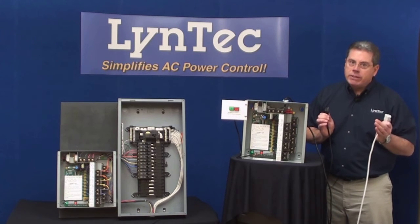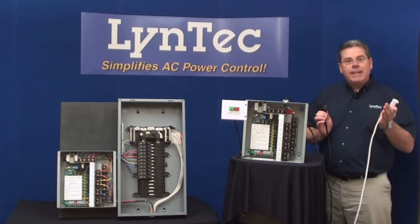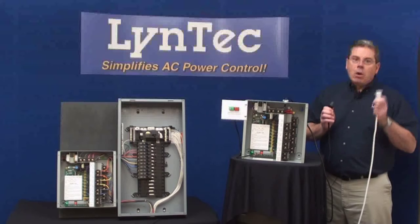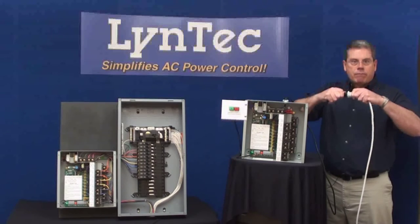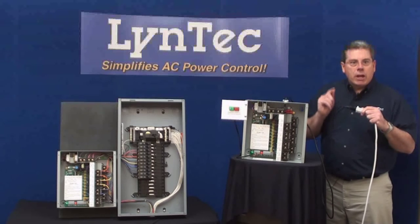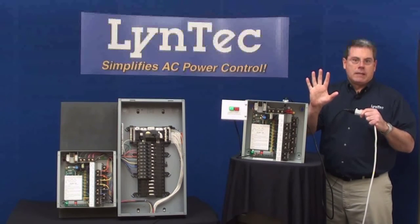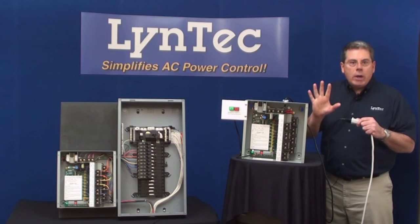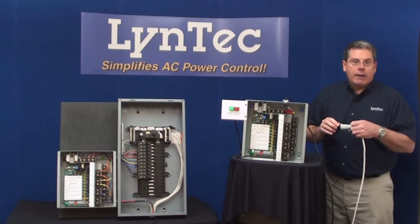None of the rack-mounted sequencing systems offer this feature, and that leaves your equipment vulnerable to incorrect turn-up and possible damage after electrical outages. When Lintec turns back on after the brown-out, notice what happens. First, when the cord is plugged back in, the unit waits five seconds to repower. Now it's waiting for five seconds of steady electricity, and that avoids those unstable electrical pulses that come back on after a power outage.